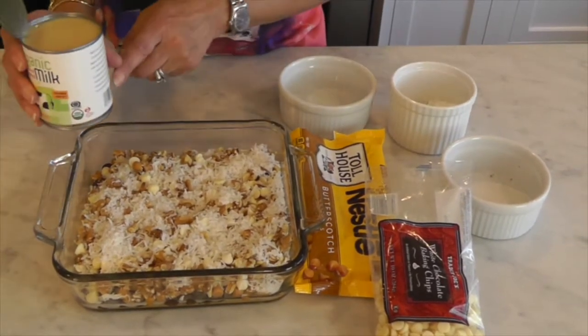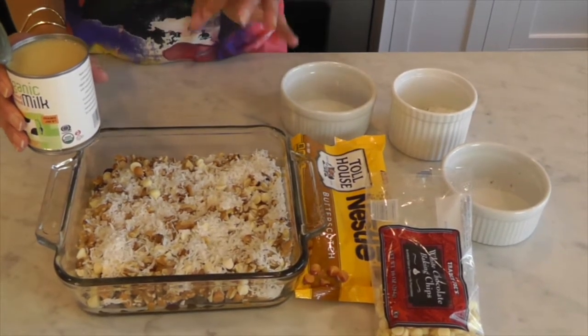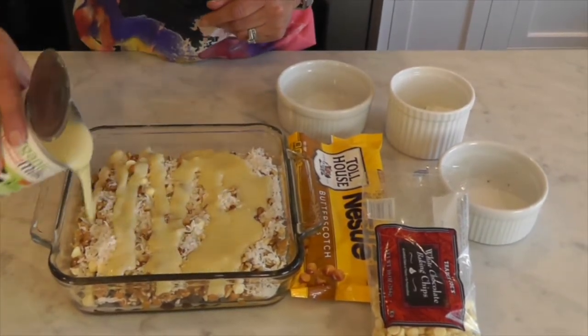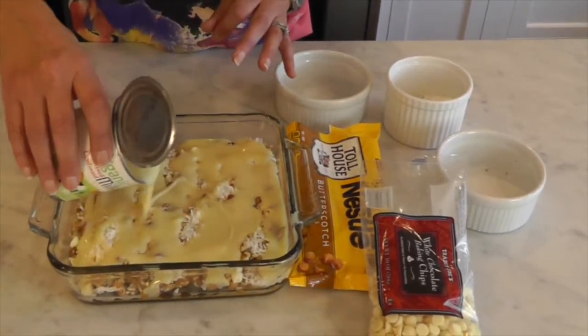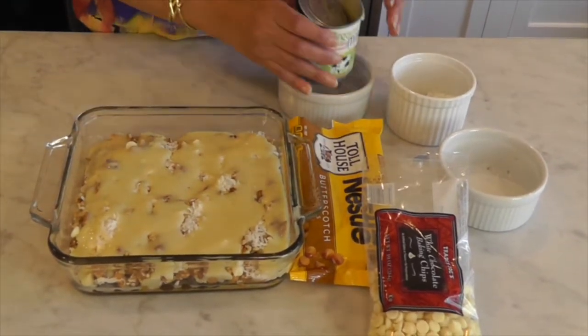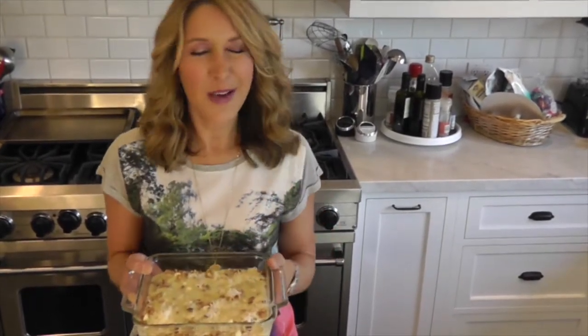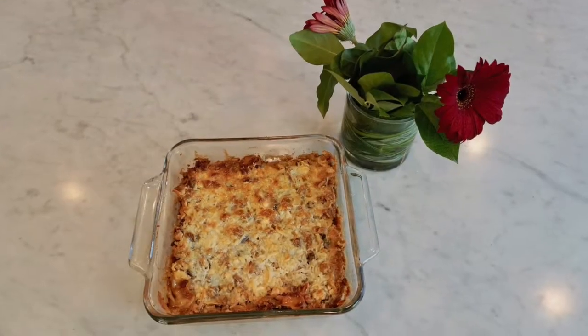Our last ingredient is condensed milk. In this small pan you will not need the whole can — it's about three quarters of a cup. Just pour this on top, and as it bakes in the oven it will seep to the bottom and bind all your ingredients together. Bake at 325 for about 20 to 25 minutes. Take a peek during baking to make sure it doesn't burn on top. Take it out of the oven — look at that! Let it cool for about 30 minutes, then cut it into bars however big you want.